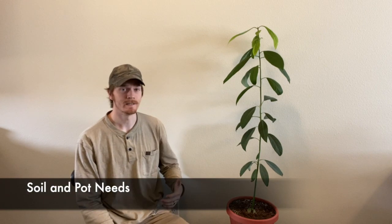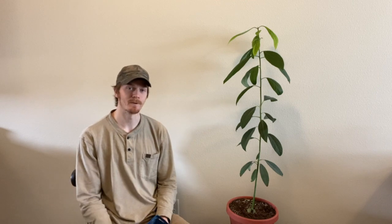First thing we're going to talk about is soil and pot needs for the avocado tree. I started the avocado tree out in this little pot here — it's about five inches by six inches, just this little blue pot. It worked out fine, it was growing just fine. The method I used before planting in soil was just sitting it in water and letting the roots grow and the stock grow. I left it in the water for months until it was really growing good. As the leaves got a little bit more yellow and looked like it was getting weaker, that's the sign it's craving more nutrients and essentially wants to be planted in the ground. So that's when I planted it into this pot.